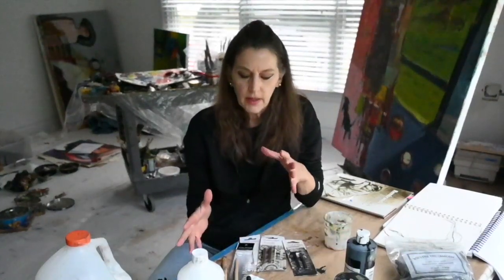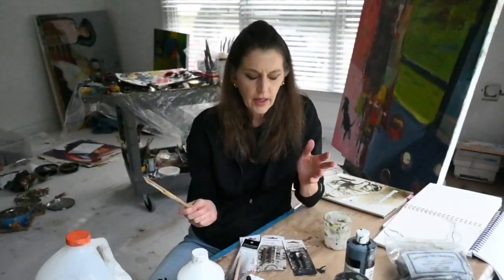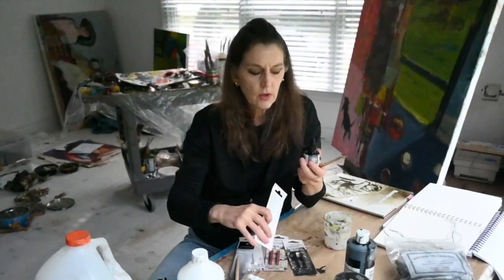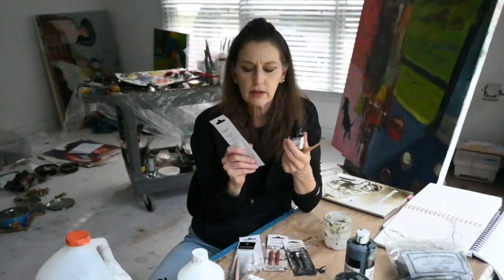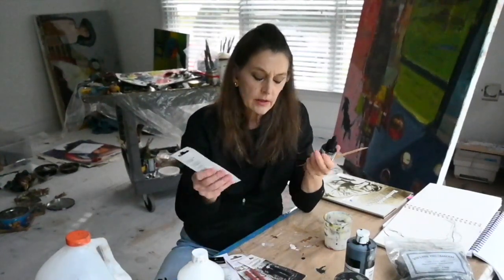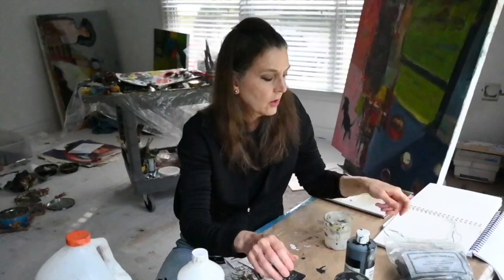So I've got my inks, I've got a pen, and I've got Conte Crayon. All in all, I've got three things here and I'm pretty portable. Now we need something to write on.